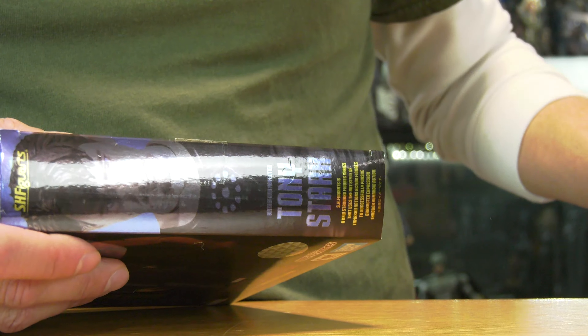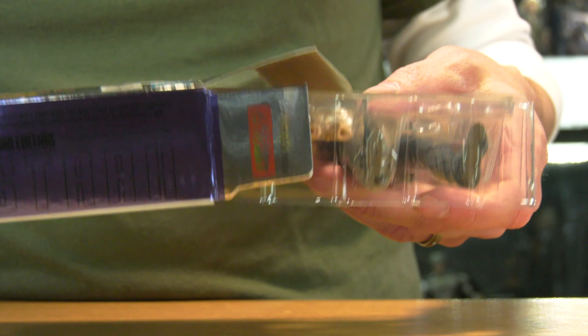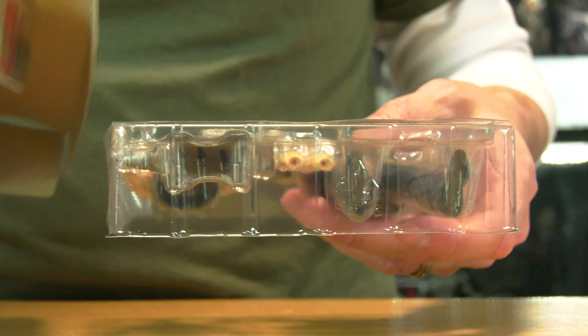These action figures are pretty pricey and I'd rather focus my pennies more on the Hot Toys. But every now and then I like to splurge. We have the Birth of Iron Man edition, Tony Stark, based off his appearance in the first Iron Man movie.